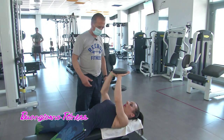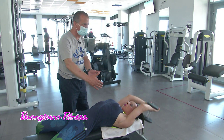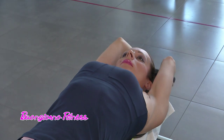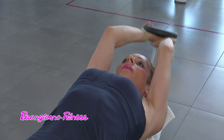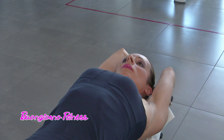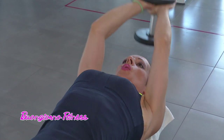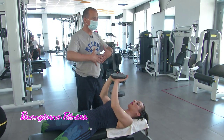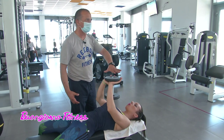A casa come si può svolgere? A casa basta avere una piccola panca, un luogo in cui adagiarsi e sempre con un sovraccarico che troviamo a casa: le classiche bottiglie d'acqua, una borsa piena, una borsetta da donna piena, uno zainetto, qualunque sovraccarico, un libro di una certa consistenza. Si possono eseguire gli stessi esercizi. Fondamentale è la respirazione: ispirare, riempire la cassa toracica quando si va giù, ed espirare quando si è verticali sopra.